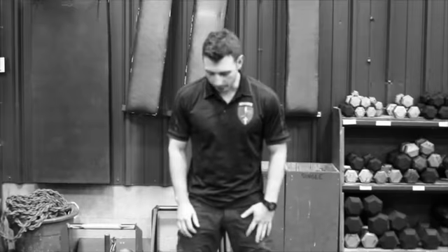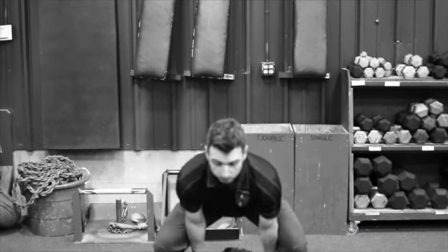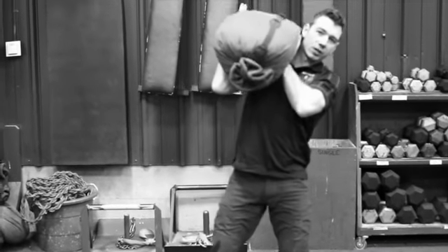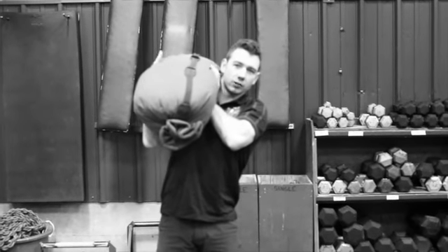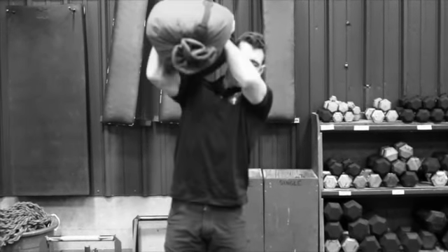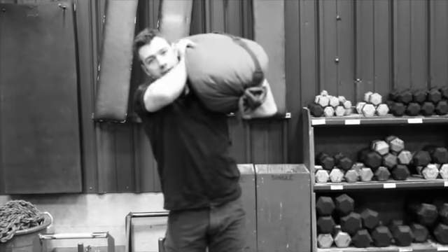Here's the four count sandbag military press. You'll take your sandbag, clean it up onto one side, have your hands like this. The four counts are as follows: this is position one, two, three, four.